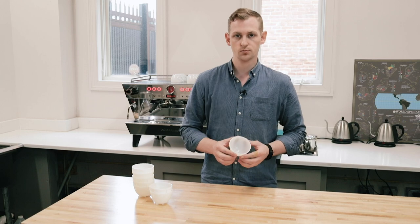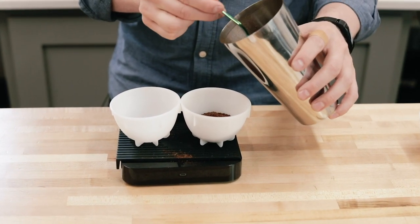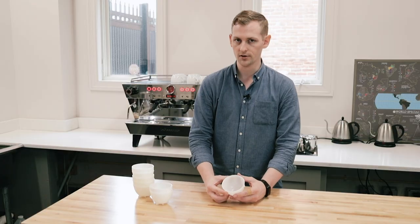These bowls are designed to hold 12 grams of coffee and 200 milliliters of water, which is right around seven and a half fluid ounces.